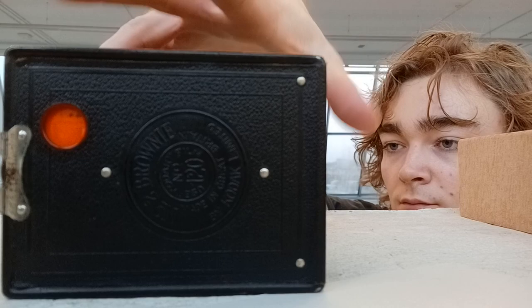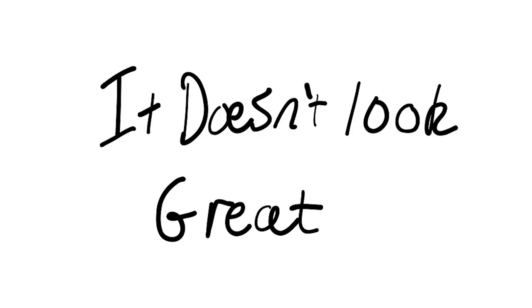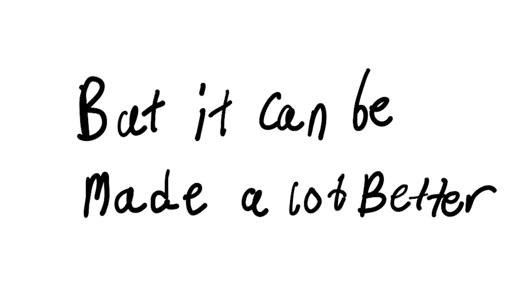After four hours the photograph is done. I close the shutter, take my camera out, and go see what I've made. This is the result from the camera, and this is the result after I've inverted it in Photoshop. It doesn't look great, but cyanotype has a lot of potential.